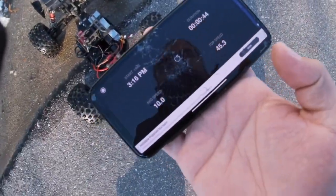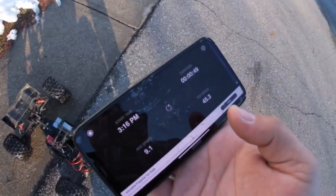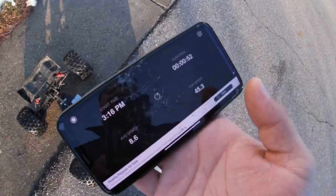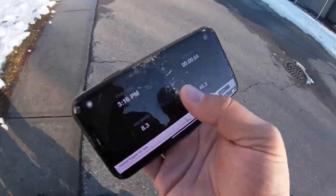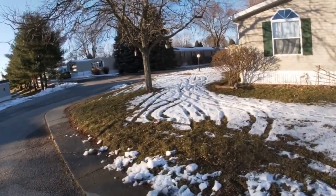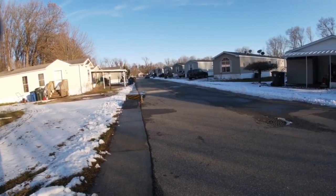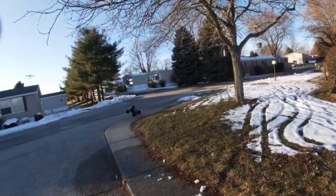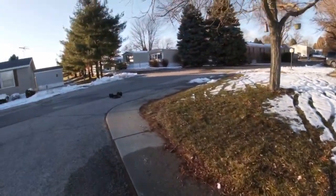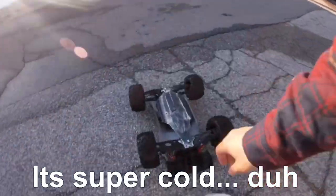45 degrees. Oh man, I don't know. That was okay, but I'm not gonna do it again because the phone flew out and I don't want that to happen again. So 45 is what we're getting. Hopefully I don't send it straight into the base of that tree or a window. I keep losing throttle and I honestly am not sure why.